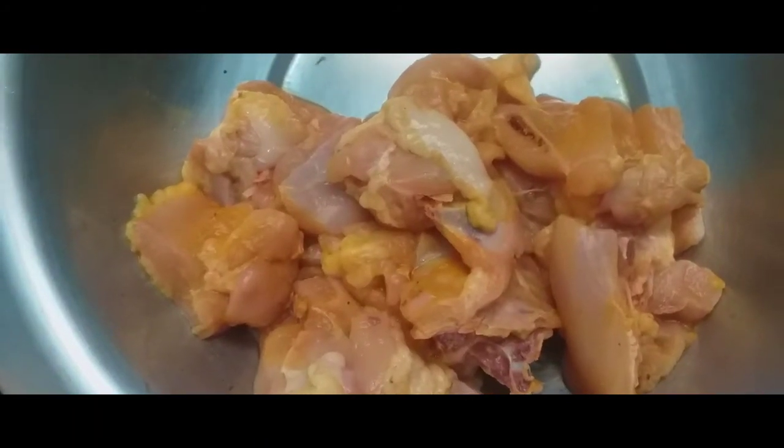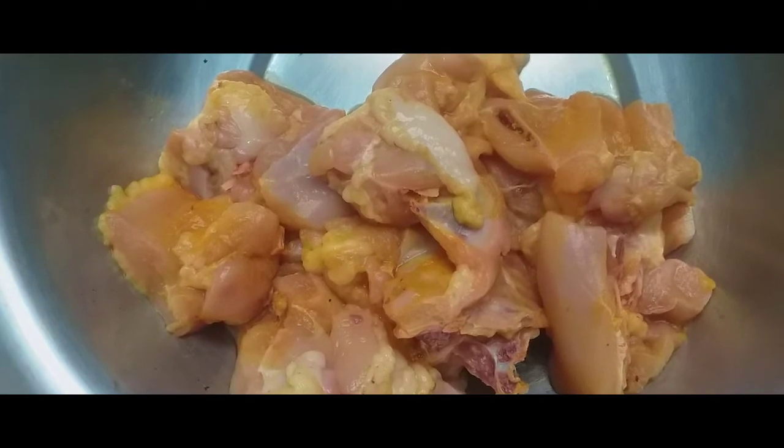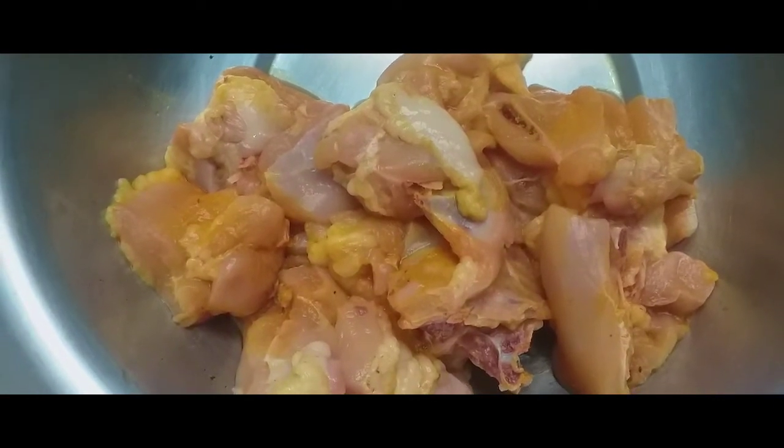Hi viewers! Welcome to Thittys Kitchen! Today I am making chicken gravy for dinner.